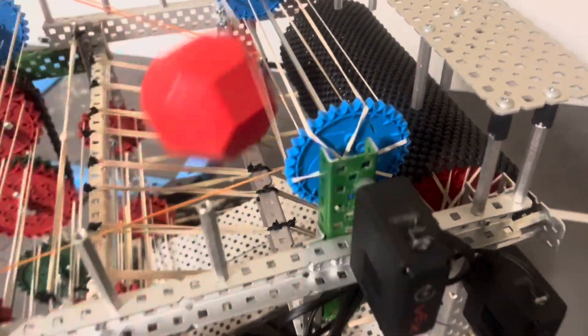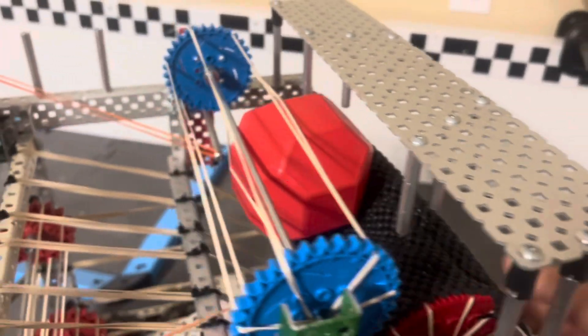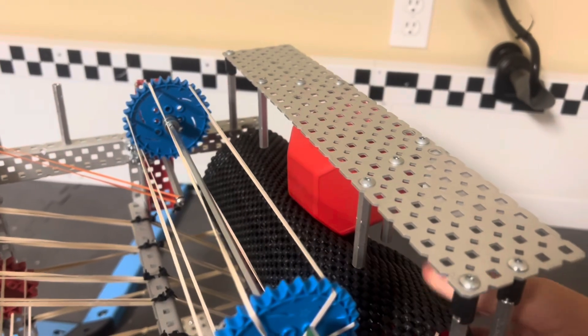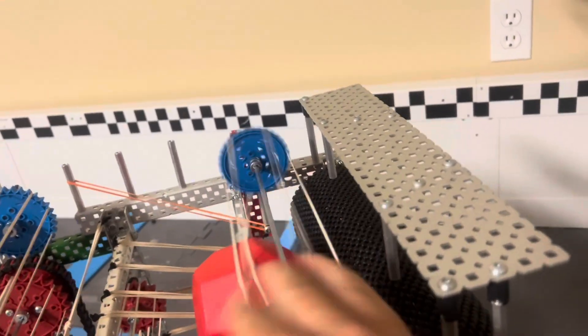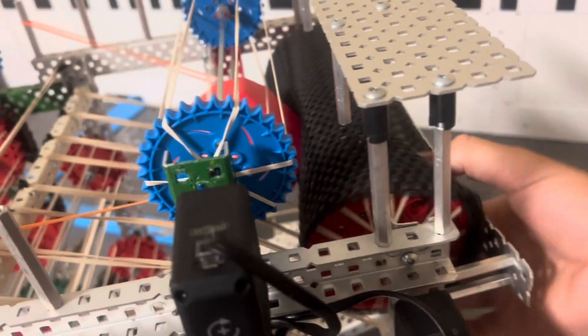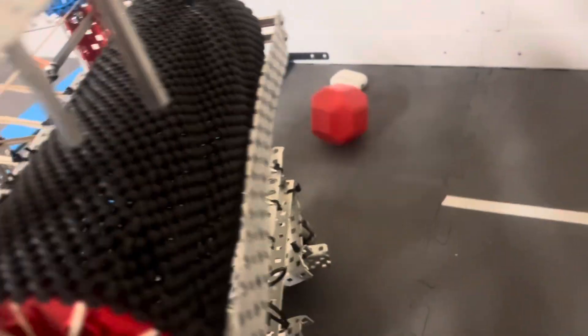For the outtake, you spin this one and then spin this one and it goes out the top roller. Or you can spin this one and then spin the second roller the other way, and it goes into your middle goal. Very efficient mechanism.